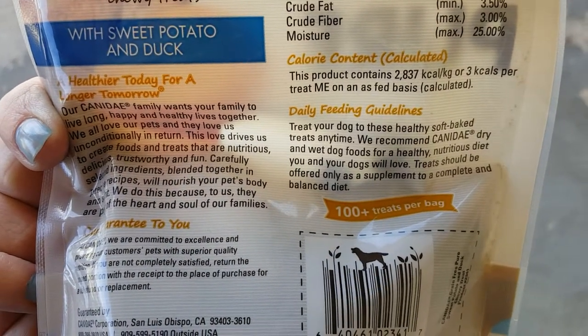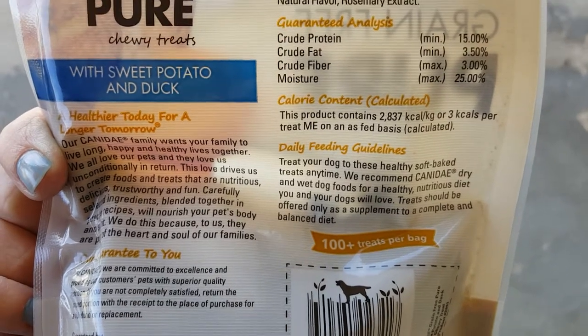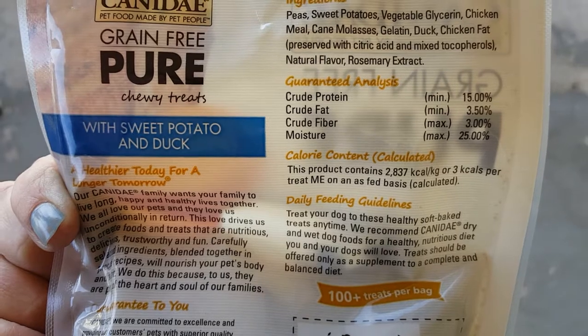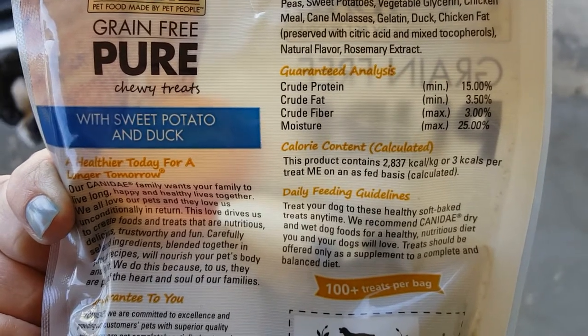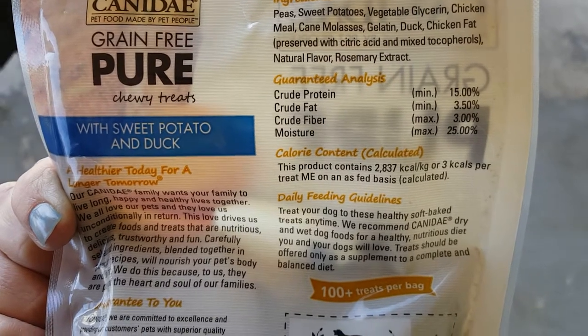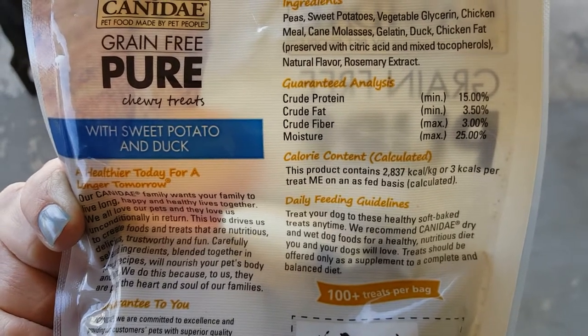These are three calories per treat. Here's the ingredients list: peas, sweet potatoes, vegetable glycerin, chicken meal, cane molasses, gelatin, duck, chicken fat, natural flavor, rosemary extract.